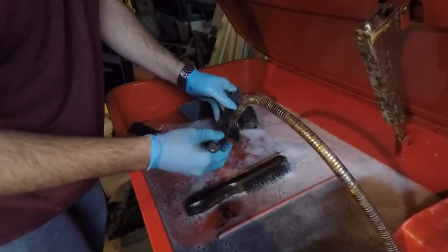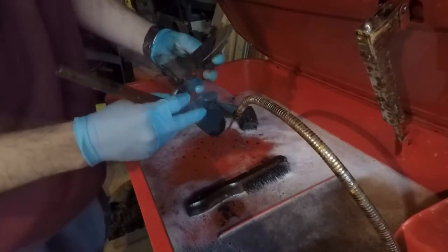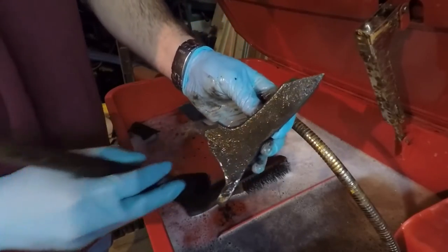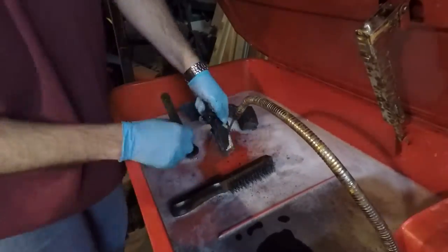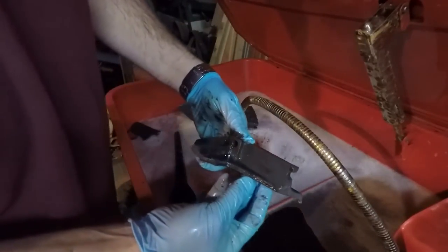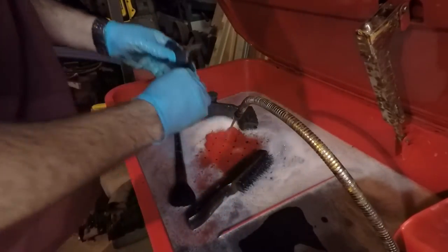I think I need to get a better brush. This one doesn't have very stiff bristles — I mean, it's doing it I guess, but it's not doing a very good job. What do you guys think of that? Still got a big chunk of stuff stuck on here. Well, it's cleaning up pretty decent. Alright, set that one aside — that's the other piece of that countershaft, so I'll put them together.